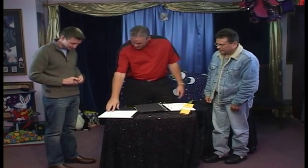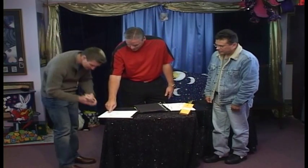Now what I'd like you to do — today is October the 20th, 2009. I'd like you to sign it right there and then date it right there below there.